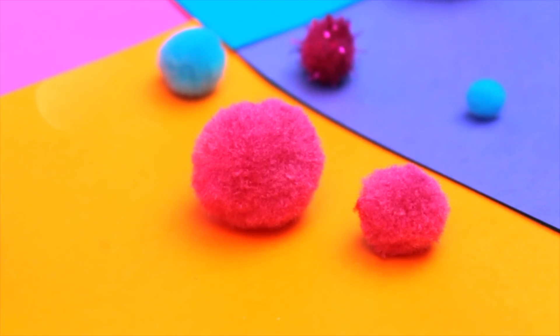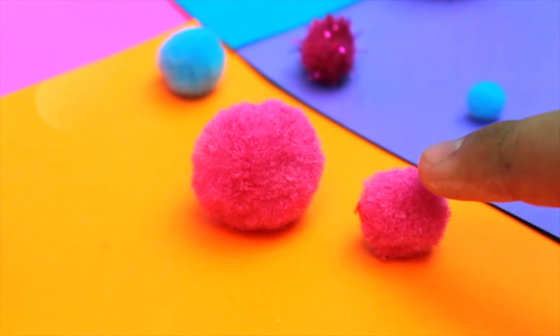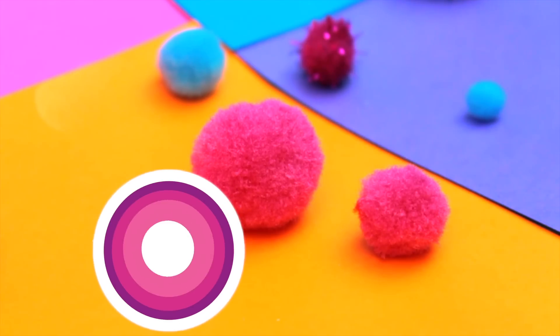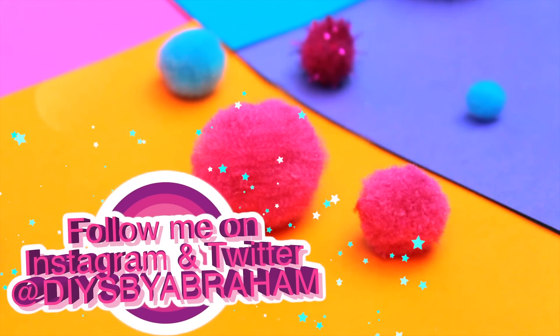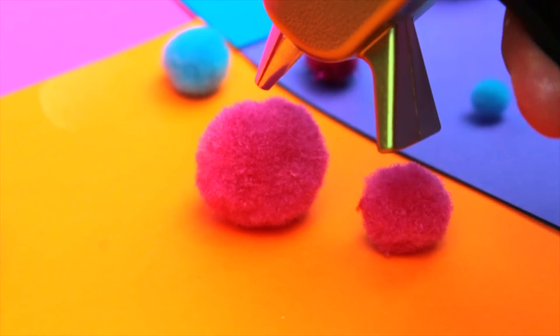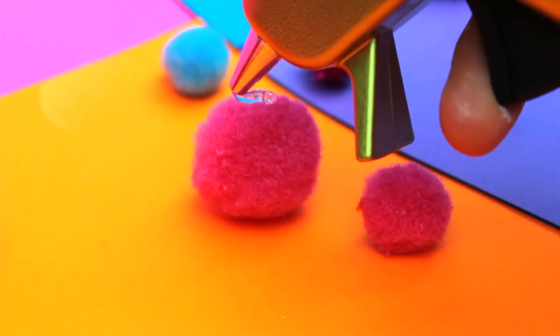So the first thing you're gonna want to do is grab two different sizes of pom-poms — one for the head and one for the body — and then glue those two together.